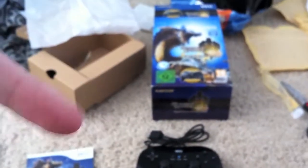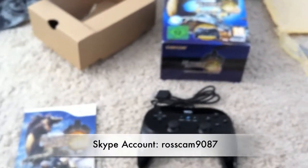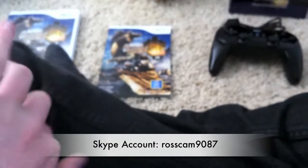I'd recommend using Skype — my friends use that for Wii games. My Skype account name is rosscam9087 — exact spelling, no caps. I can add you on Skype, maybe not just for playing Monster Hunter but for talking or other games too.